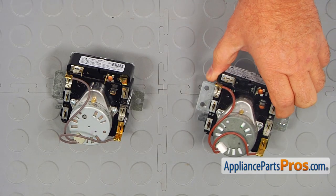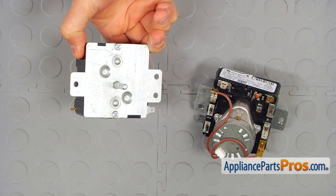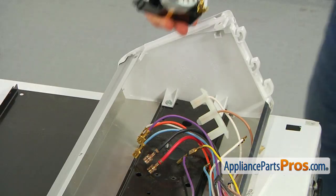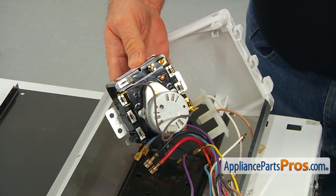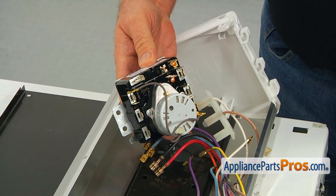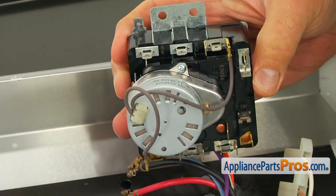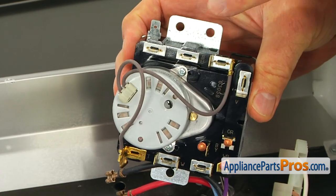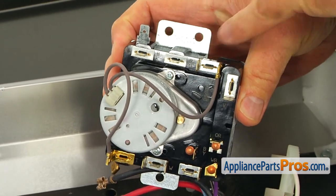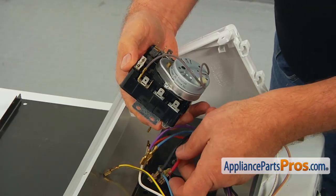This is the old timer next to the new one. If you don't have this part, you can get it from AppliancePartsPros.com. Let's connect the wires onto the new timer. Refer to the picture we took earlier. If for some reason you don't have the picture, don't panic and calm down. All the wires are color-coded and if you look closer, the timer terminals are marked. Take your time and attach them one by one.